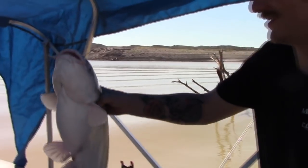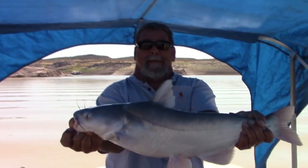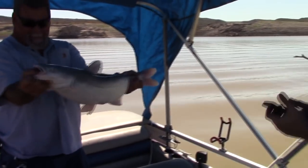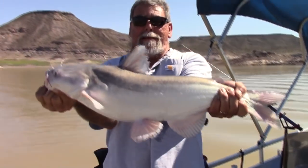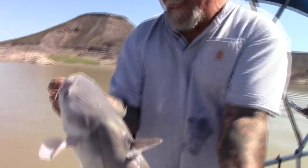You can see that thing droop. There he is — got him? Oh yeah! Nice one brother! Let's see it one more time while we're here in the sunlight. Nice fish man, good job! We're on him — good job!